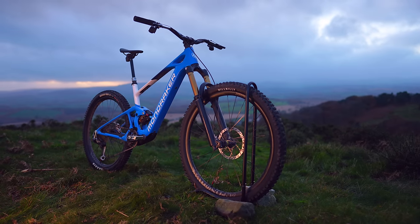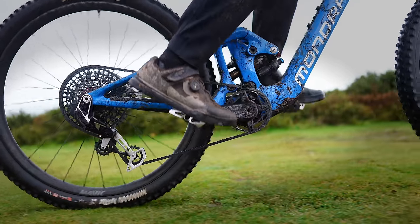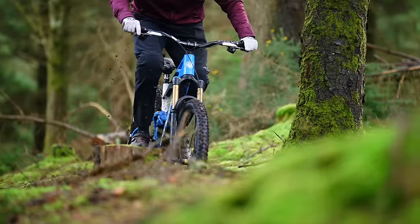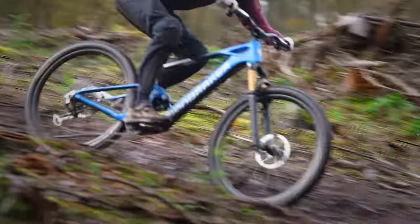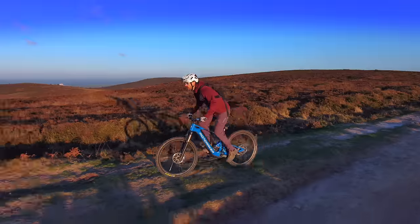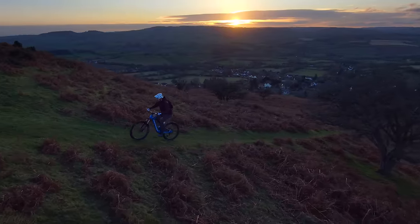The frame and silhouette look virtually indistinguishable from a regular pedal bike. Mondraker has masterfully integrated the TQ HPR50 motor and a sleek 360 watt hour battery into the Neat's frame, creating a seamless, almost invisible power system. This is an 18 kilo super light e-bike with 150mm of rear wheel travel and a 160mm fork. It's a full 29er and Mondraker says it's taken three years of R&D to produce this bike, and it's got some unique cool features.